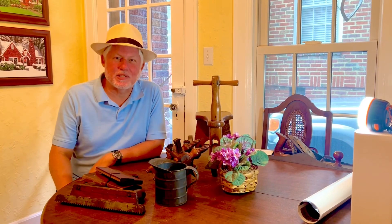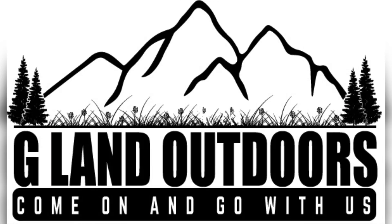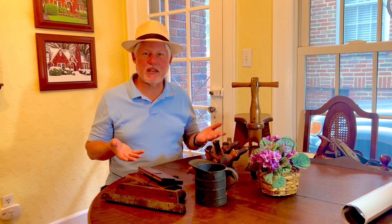Hello friends. Just got back from my estate sales this morning. Wanted to show you some of the things I got.